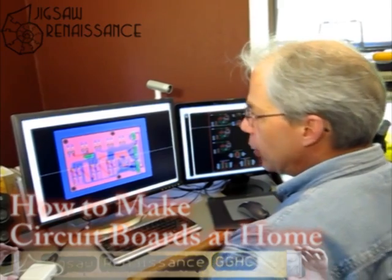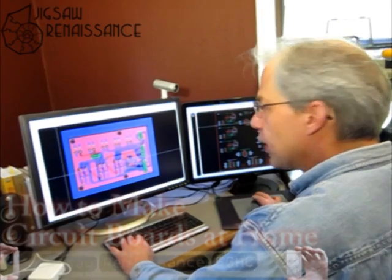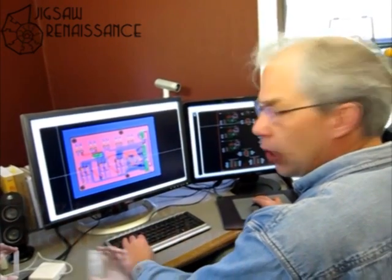We'll be etching the board ourselves using a laser printer to produce the resist and actually etching it on the kitchen counter.